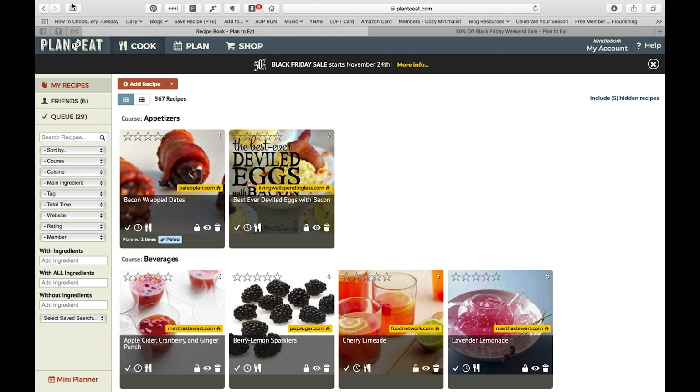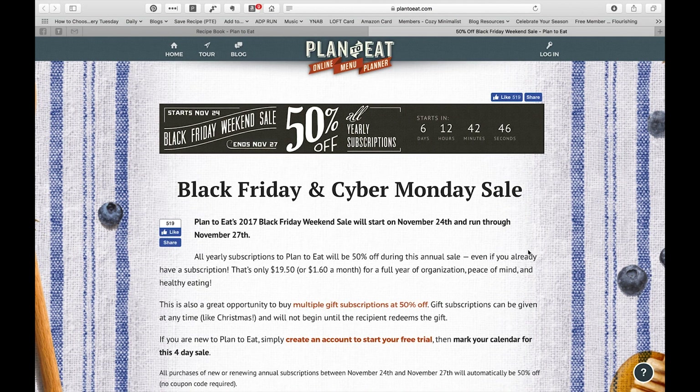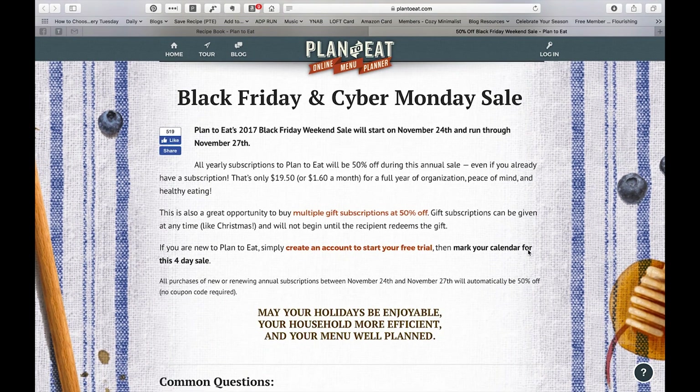Part of the reason I wanted to get this up before Thanksgiving is because they're having a 50% off Black Friday sale. Every year this is when I renew my subscription — usually it's somewhere around $38 or so for the year, but right now it's $19.50. If you already have a subscription, this allows you to go ahead and add on an extra year at the end of your current subscription.